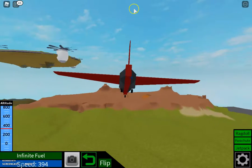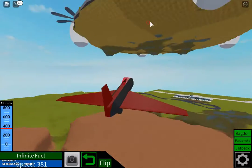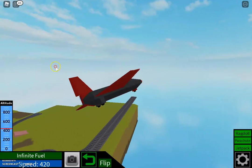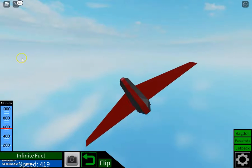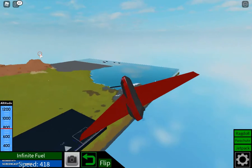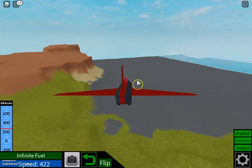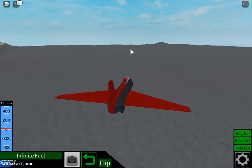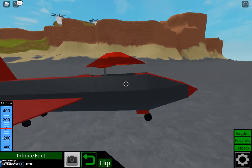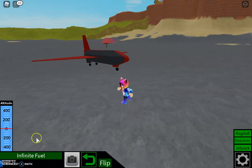Yeah, that's the outro for this video guys. We're just flying around in this jet. That's it for this video. Please comment down below what I should play next — I have no idea right now, so you gotta comment something. Yeah, where's my character? Oh, it's all the way down. So yeah, that's it for this video guys, I hope you enjoyed. I'll see you in the next video, bye!